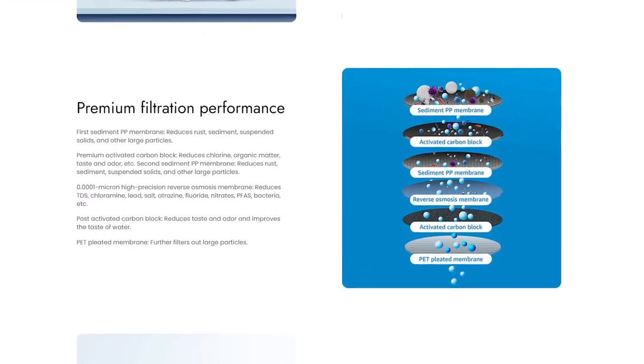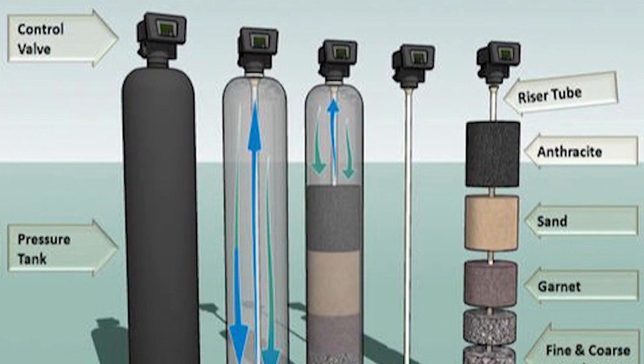We have a unit from Waterdrop — everything is in one stage, with seven filters in one stage. Their filter costs $100 and lasts about a year; the unit costs about $300–$350. It gives you super clean water, takes anything out of it, and it's fantastic. Another option if you don't want to spend that much money is a simple activated carbon filter — just make sure it's good quality.